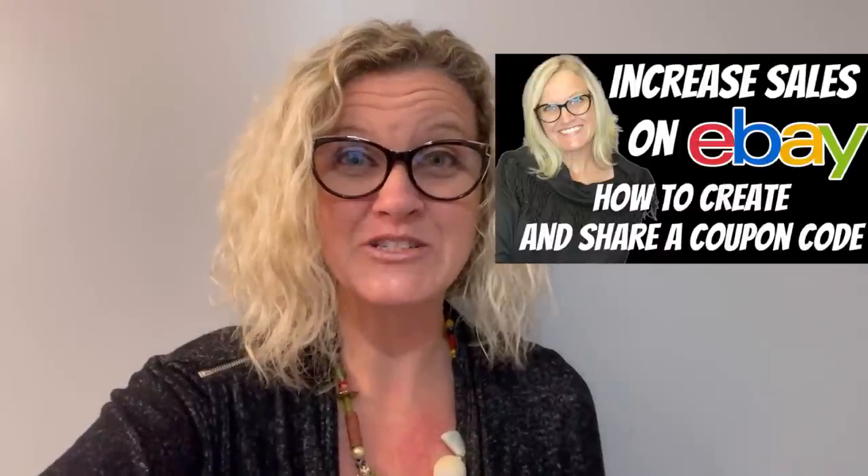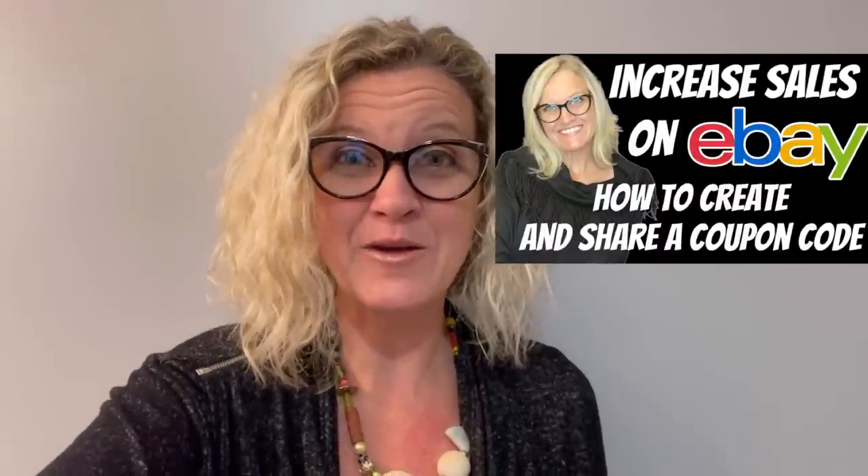Increase your sales with coupons. This item sold within less than an hour of me creating this buy one, get one, 25% off sale. Incredible. So go check out that video if you want to learn how to create a sale. And let's talk about these items that I found.